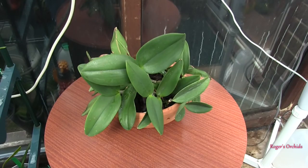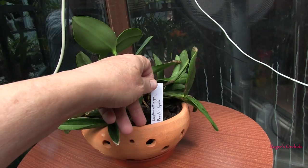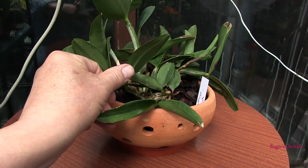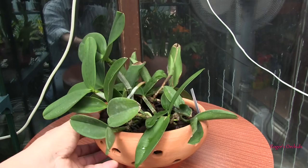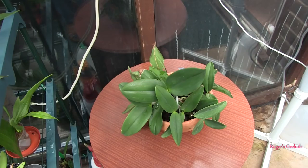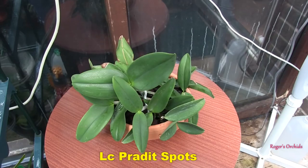This is a community pot — I think there's three, maybe four plants in here. Because they were all the same I decided to put them in a large community pot. This is Laeliocattleya pradit spots — several pieces in here. I do see some signs of new roots in places, but it's struggling to get going because it was disturbed and some pieces really didn't have very good roots at all, so they may not all make it. Some parts are looking good, there are signs of new growths in places, and I do have one reasonable new growth coming out here that's very visible with some good roots pushing out.